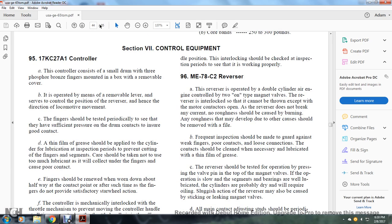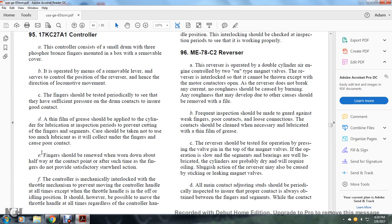Section 7, Control Equipment, the N-95, the 17K-27A-1 Controller. The controller consists of a small drum with a three-finger bronze finger mounted in the box. With removal of the cover, it is operated by means of a lever that serves to control the position and reverse sense of the directional locomotive movement. The fingers should be tested periodically to see that they have sufficient pressure on the drum contacts to ensure good contact.